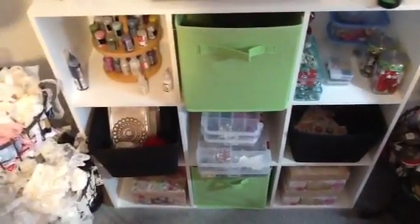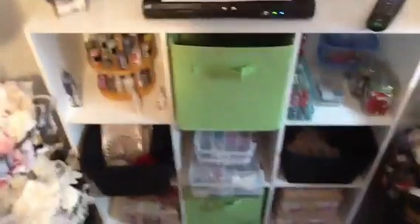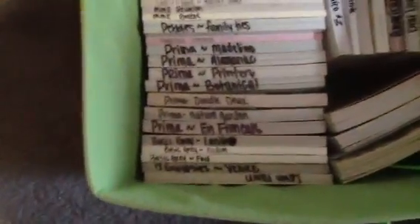What I'm going to do is show you how I store my paper pads. I have this nine-cube stand right here, and I keep all of my 6x6 pads in this green bin. Basically what I do is I just label them all on top with what they are — what company and the name of the paper pad. I also keep my smaller paper pads in here too, my 4.5x6.5 paper pads. Some of them are brand new and I haven't even written on them yet, so they're just sitting in there. That's where I store all of my 6x6 paper pads.